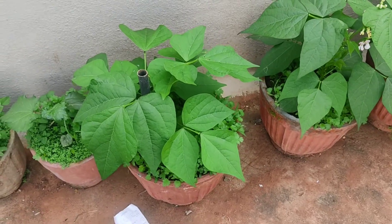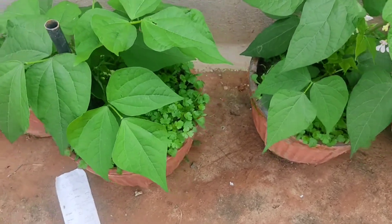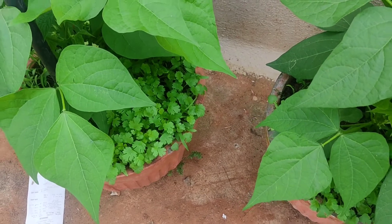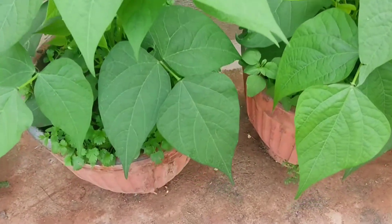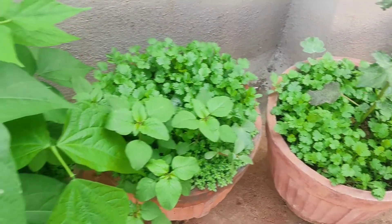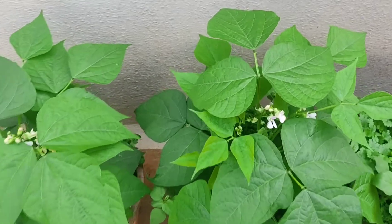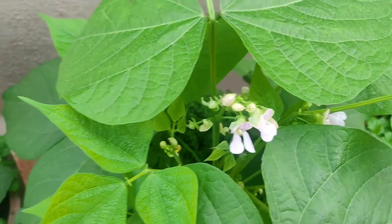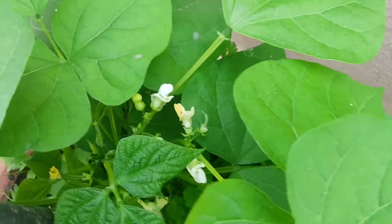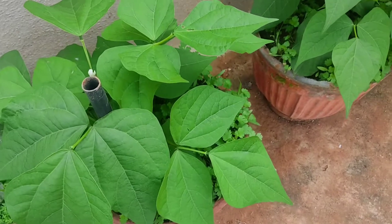So guys, this is the beans plant. I have also put some coriander leaves over here along with them. As I told you, I am doing mixed cropping. These three are the beans plants and you can see the flowers which have come out. Very shortly it will be giving beans as well.